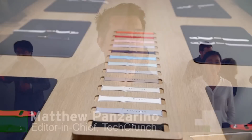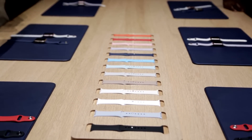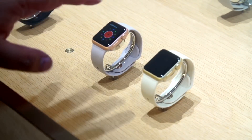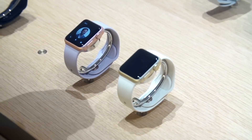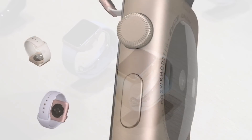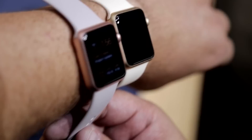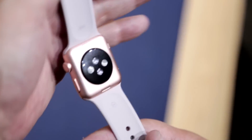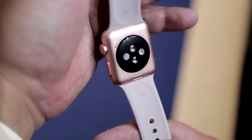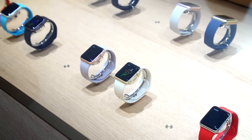Among the new announcements for the watches are some new colors and finishes and some new bands, both in color and in style. Down here we have the gold and rose gold in the aluminum. The aluminum watches were previously only in silver or a dark silver or dark gray aluminum. They've added the gold and rose gold finishes, which are obviously the same price as the aluminum — not any more expensive like the very expensive gold editions.